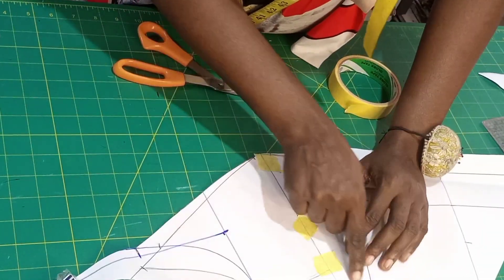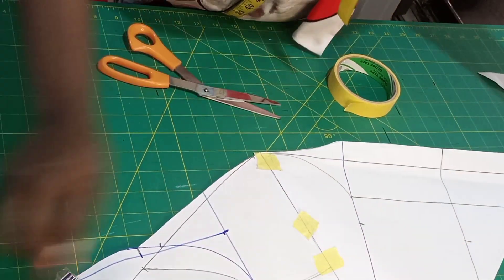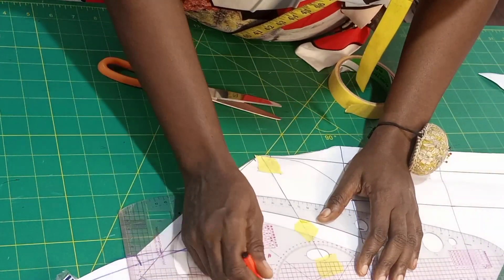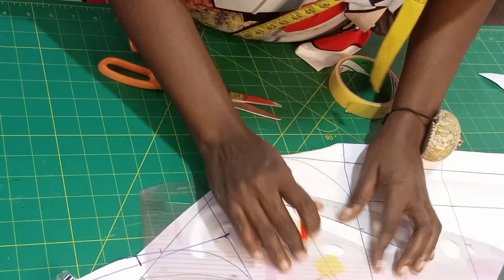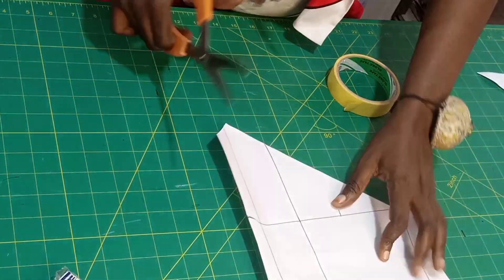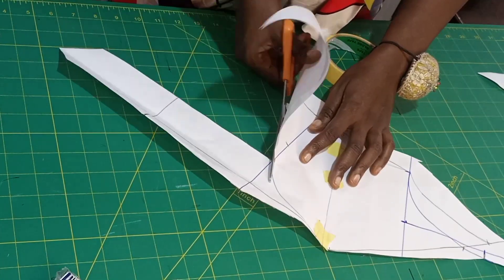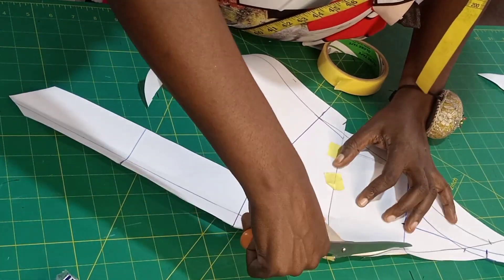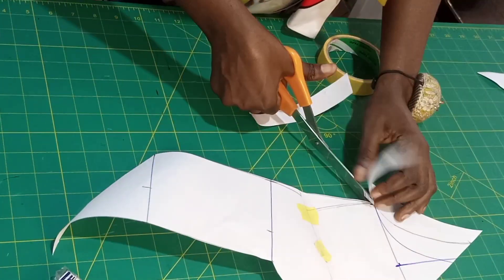After closing it up you notice this initial line is no longer straight, so you're just going to blend it from the under bust up to the breast points like this. Then let's cut off our darts.